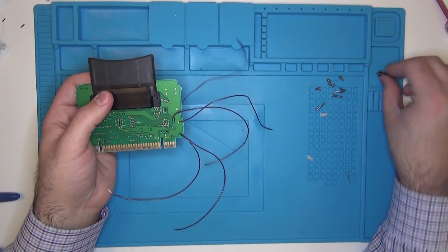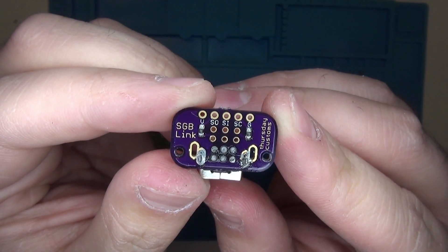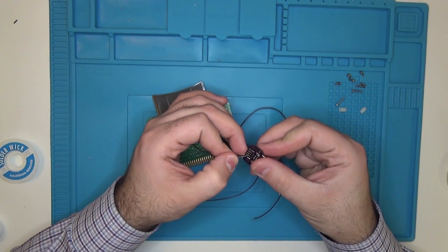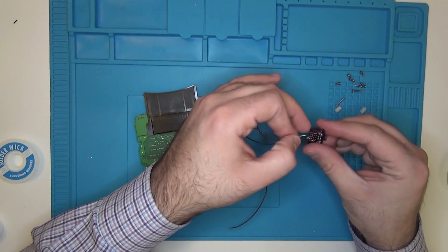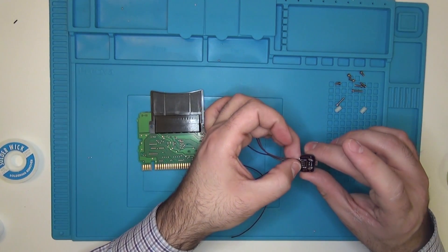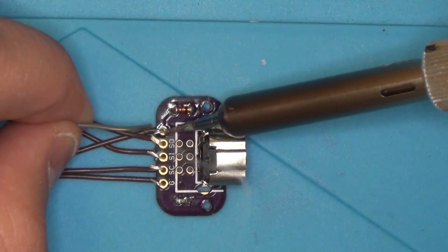Now we're going to connect all the wires to our Link port PCB board. As you can see, there are five different connections. The Super Game Boy Link PCB board came with a schematic, so you just need to make sure that you're connecting each of the wires to the proper pin location. Now we're going to go ahead and solder all of our wires to the board.